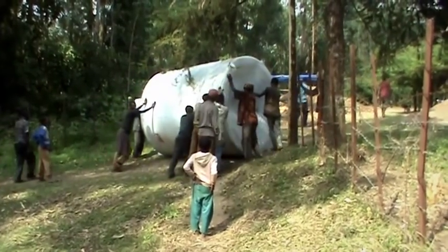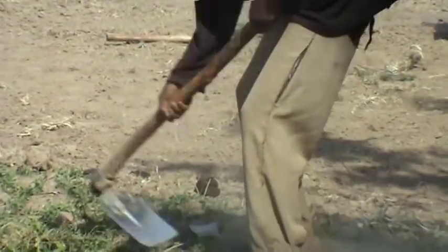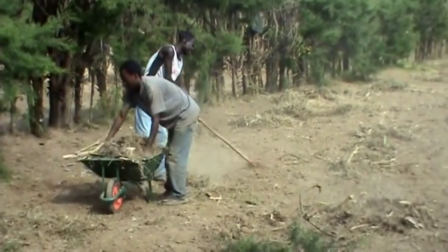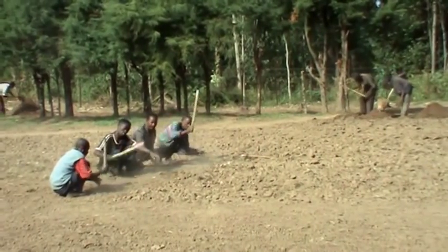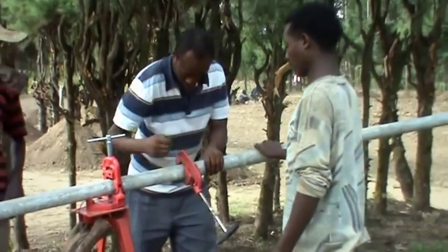Water supply is needed so that the school starts working right now. We have cleared about 1.5 hectares from all parts, which will be prepared over the next 14 days.